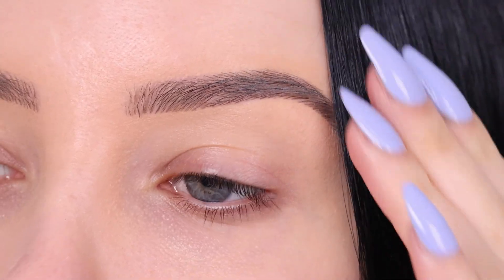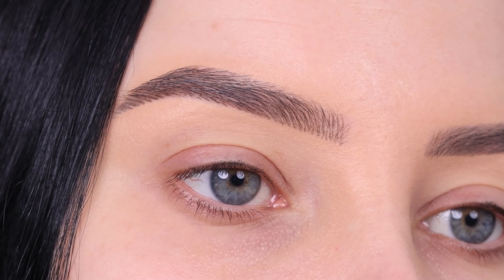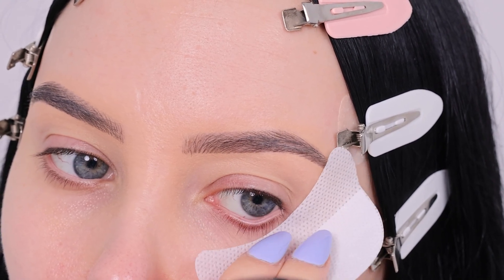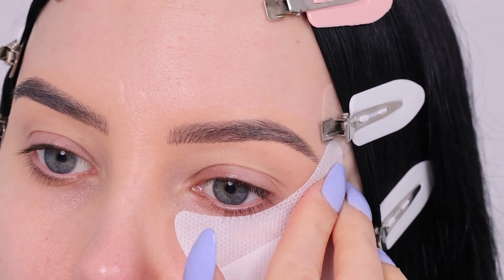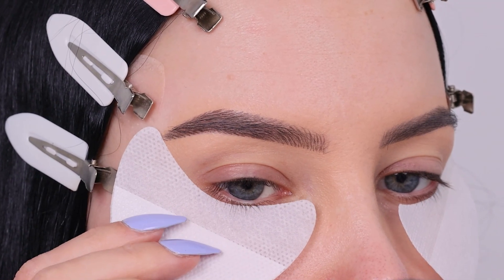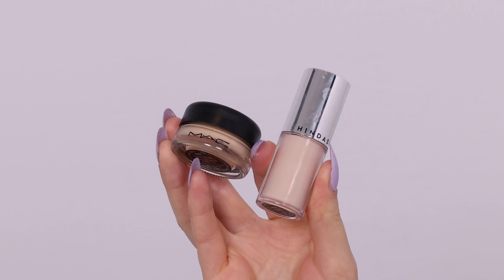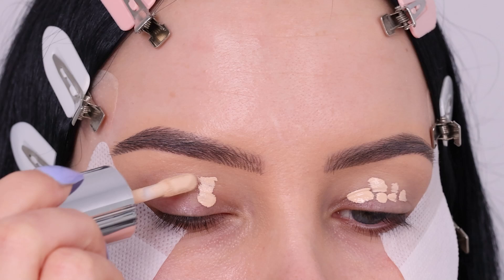Before we start the video, I did want to mention that I am wearing some eye tapes which lift my eyes, which makes this eyeshadow look more lifted in general. If you guys are interested, let me know because I can do a video showing how to apply these eyeshadow lifting tapes. They're actually really trending. I don't like to use them every day, but now and then I think it's actually super cool because it just lifts your face and your eyes.